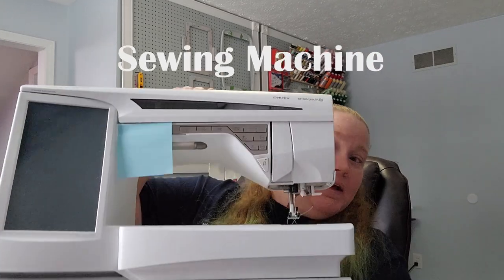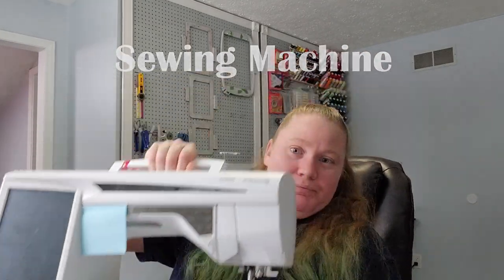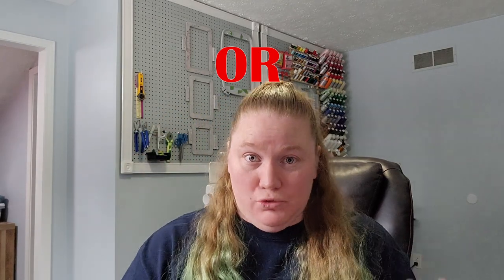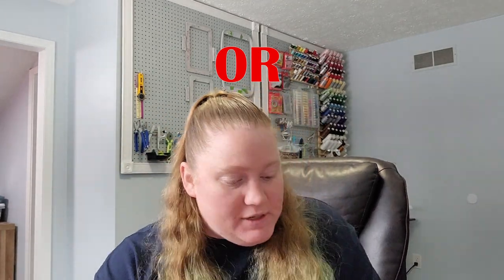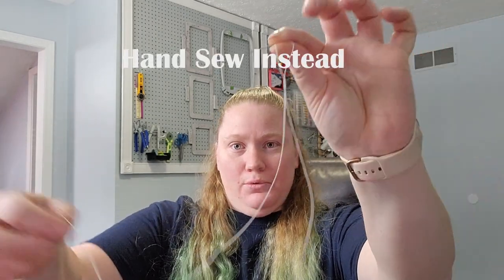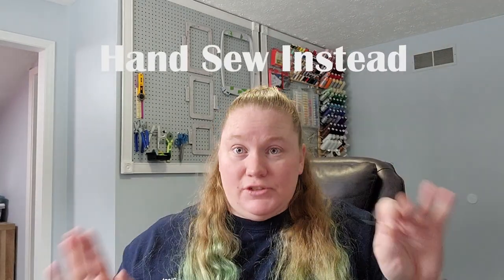To get started, we're going to need a few materials. The first thing you're going to need is a sewing machine — but if you don't have a sewing machine, don't worry, you can still do the project. You can hand sew, so don't feel like you need a sewing machine.